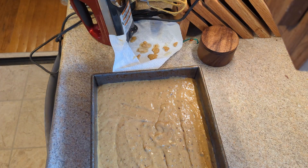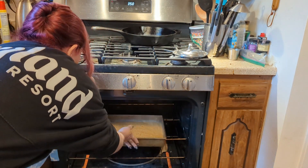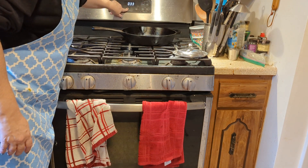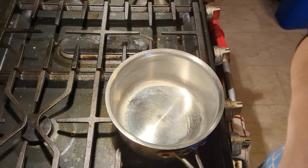Now we're going to put it in our prepared pan. I brushed this down with vegetable oil, then put a piece of parchment down and brushed that down with vegetable oil too, so hopefully this will not stick. And now this goes into the oven for about 35 minutes.